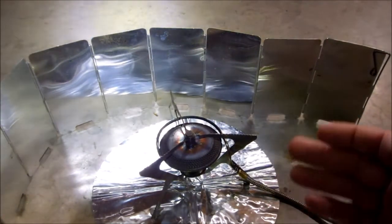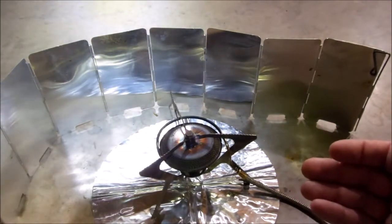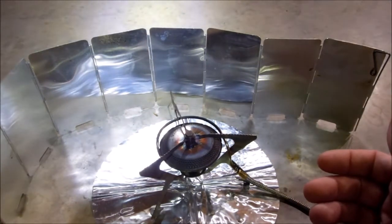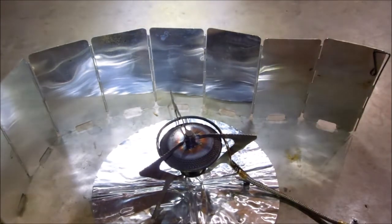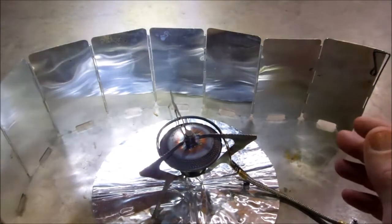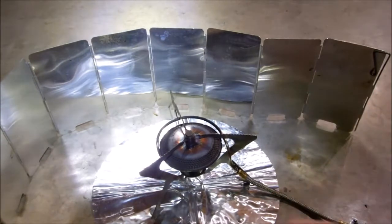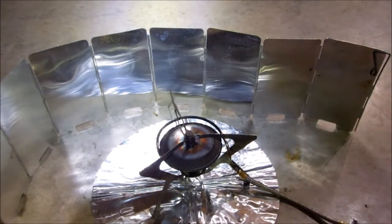MSR's website says you can boil a liter of water in 3.4 to 3.5 minutes — I have never seen that, ever, in any situation, with any fuel system. This system with alcohol will do a liter of water in just over 4 minutes. I don't know how MSR figures their boil times — whether it's based on 165 degrees, a fish-eye boil or pin boil, whatever they call it. So what I'm going to do here is a fuel test run.